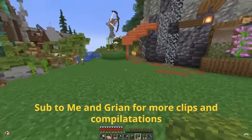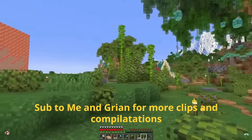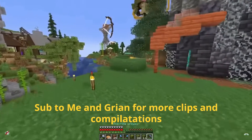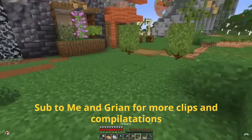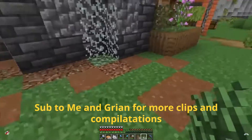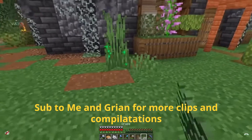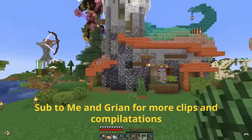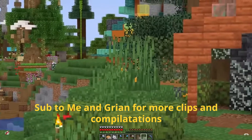A lot of you know this trick already, but moss block on top of azalea bushes gives you a lovely decorative shrub. And then azalea leaves, as Scar has shown us, make one of the best decorative leaf blocks because they remain green regardless of what biome you're in. If you grab grass and try to use it a bit sparingly — maybe doubling grass up next to some smaller grass — it can really highlight areas without going too overboard.